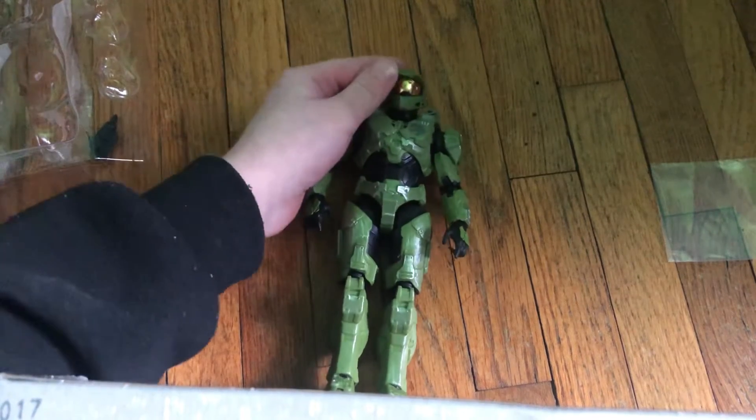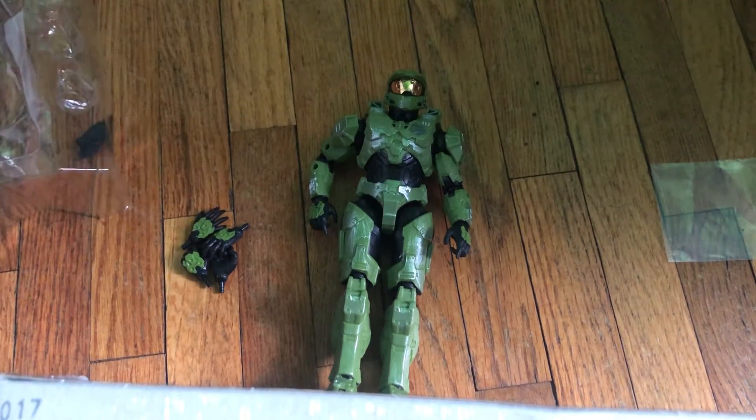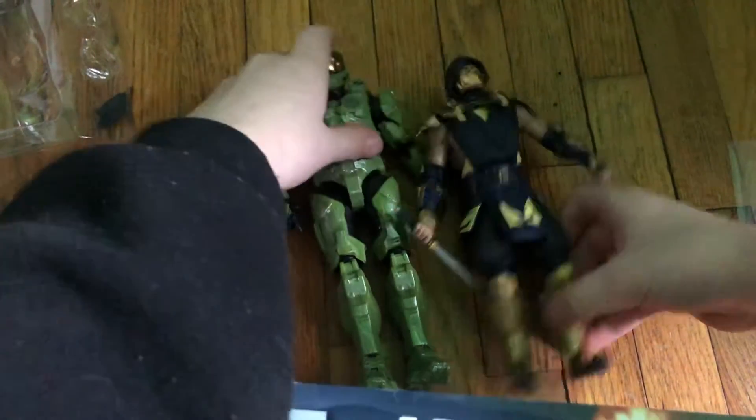Alright, so guys, I believe this is seven inches. I'm gonna go measure that in a second. We got our Scorpion action figure which is seven inches, so this should be about seven inches as well.